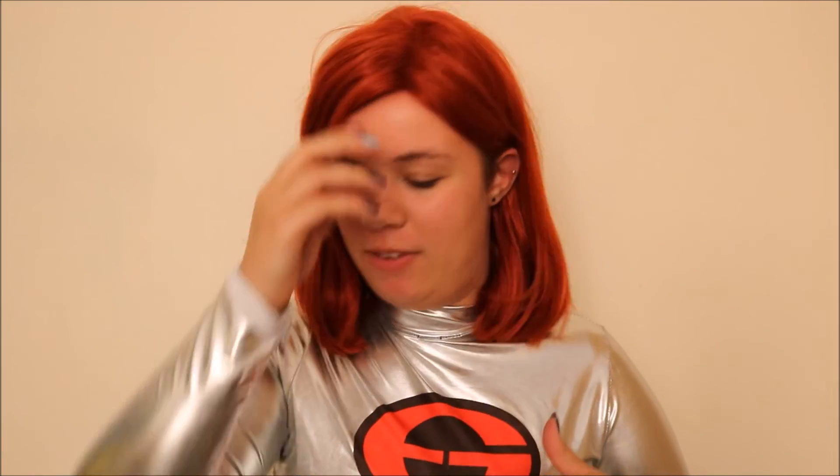The next thing I'm going to do is the makeup, and I'm going to go ahead and put on my full Elastigirl outfit before I start on that. The reason I put the outfit on before I do the makeup is because this neckline is tight enough that it would smudge the makeup all the way down my face. Okay, let's get a little closer.